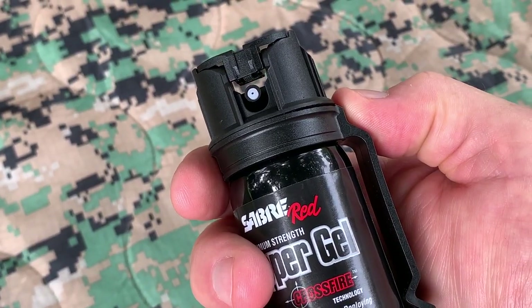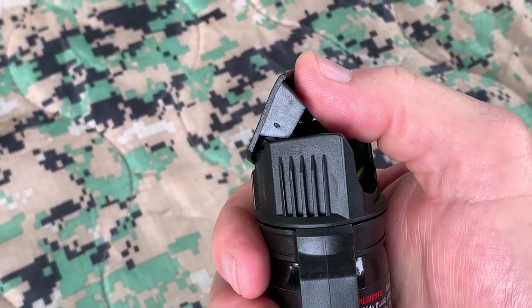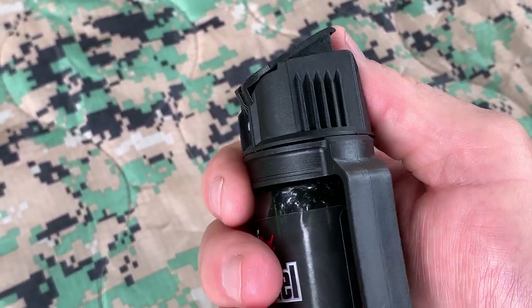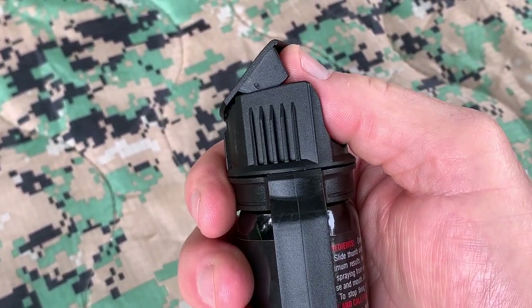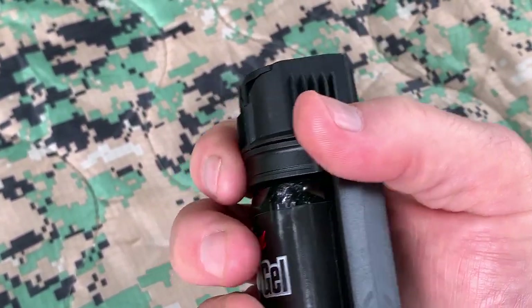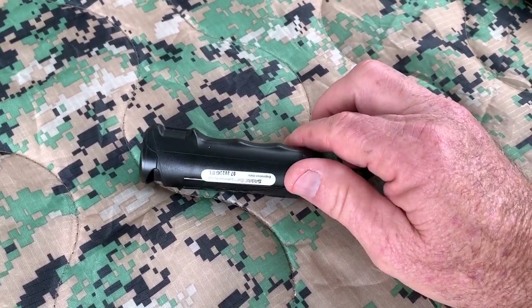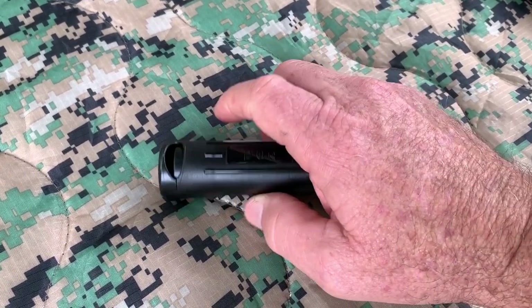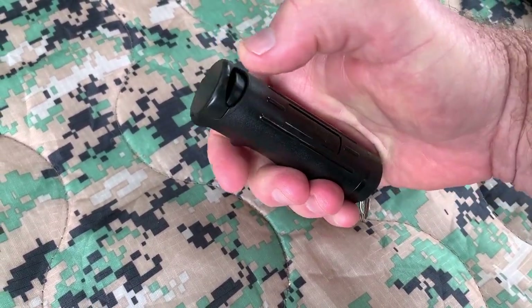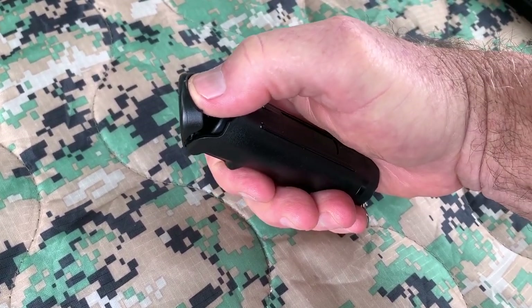I like easy access with the flip top — flip that up, depress it, and you're good to go. Very quick deployment. I also bought the smaller size for the keychain, where you can just drop it into your pocket, and it also features the little flip top for quick access to the button.